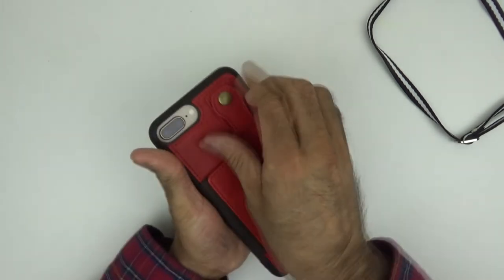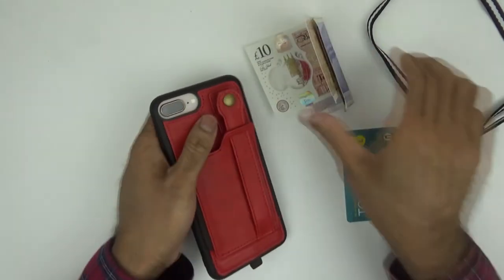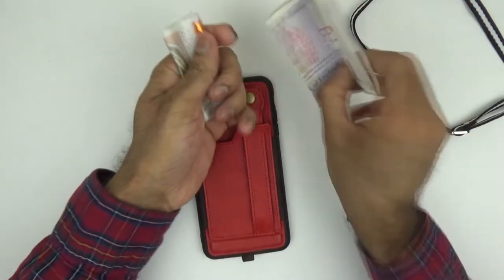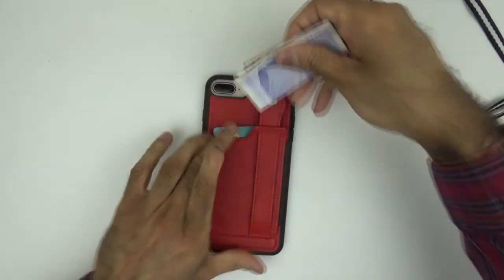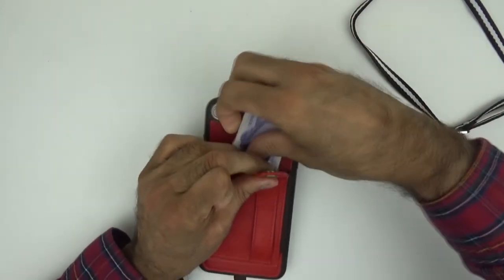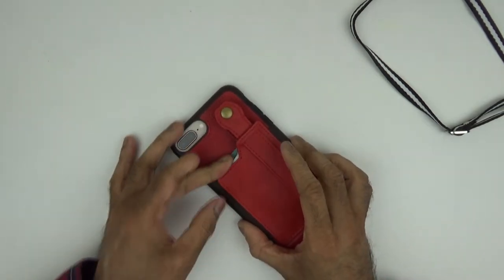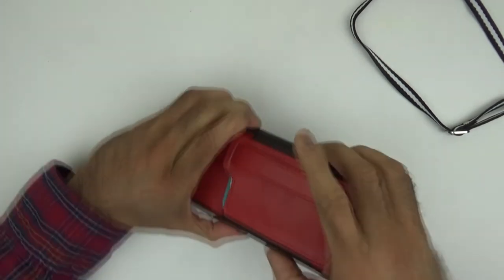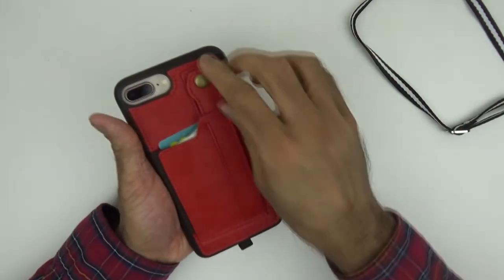Let's talk about the strap. So if I open the strap, I've got some money here and some cards. Let me put the card in first, then I'll put the money in. They've really thought about safety here because that is not going to fall or get out of there. That's the first feature.